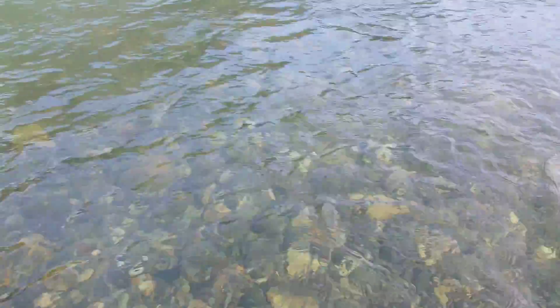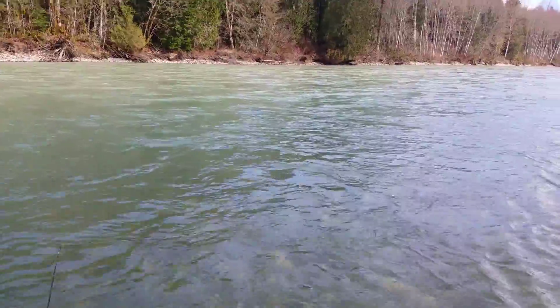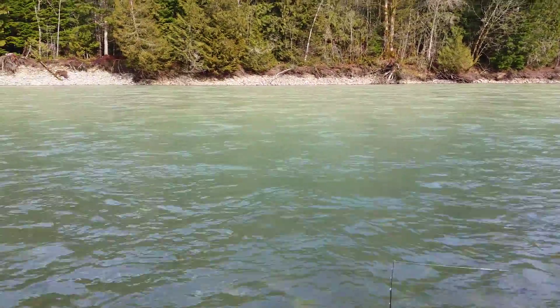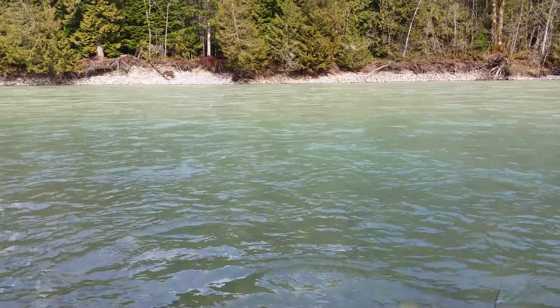It's been a great day - beautiful day, lots of cutthroat, lots of rainbow. Haven't got any bull trout yet today but there's a beautiful spot on the lower Lillooet. We're gonna carry on fishing though - back at her.